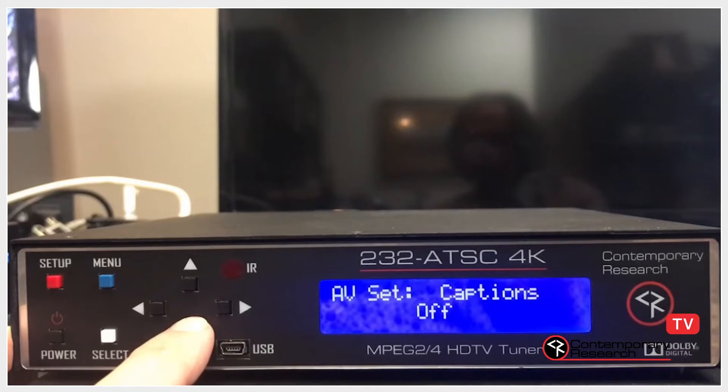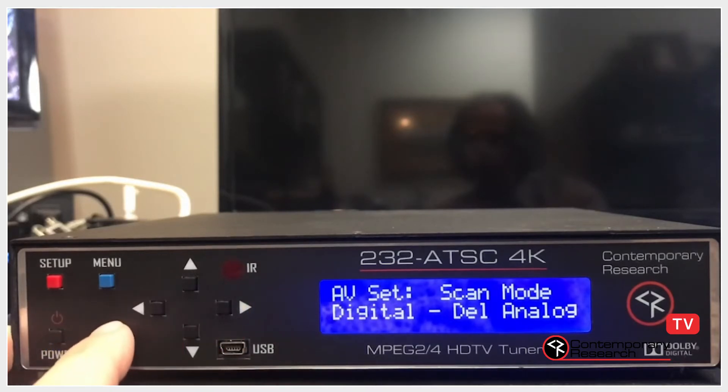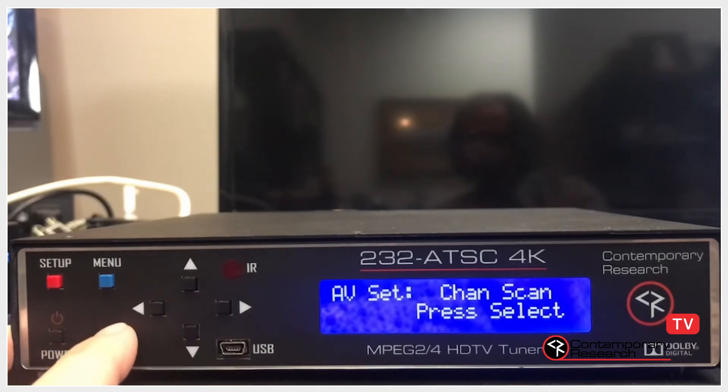Continue scrolling down until you see Scan Mode. I'm selecting Digital Only because I have no analog channels. Scroll down one more time and press Select to start the scan.